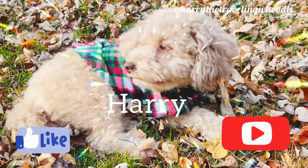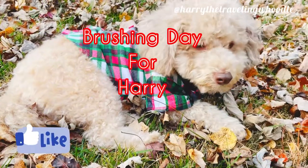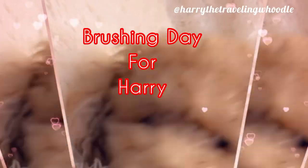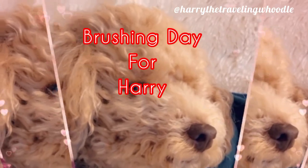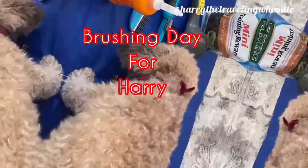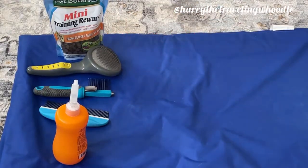Hello! I wanted to show you guys the easy steps I take to brush and groom my doggie. This cutie pie here is hairy. He's a Woodle, so he's a mixed breed of Wheaton Terrier and Miniature Poodle. So his coat can get very matted if not brushed frequently.